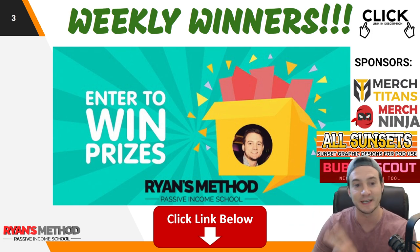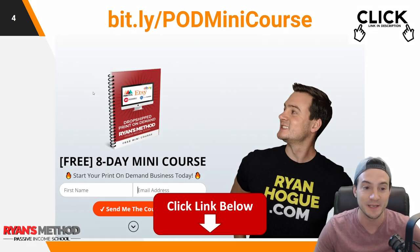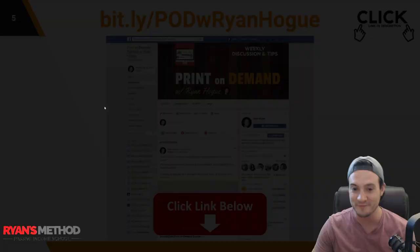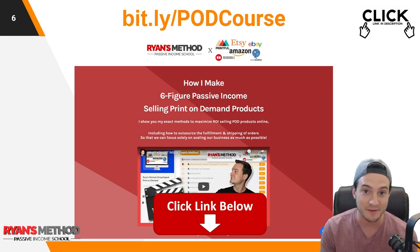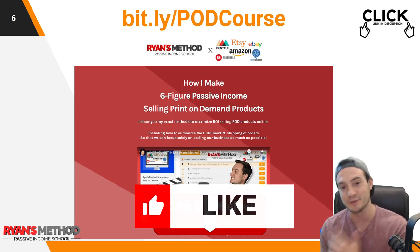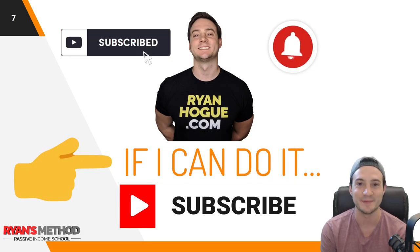Also in the description I have an eight-day print-on-demand mini course, a Facebook group for print-on-demand that you should join if you're on Facebook, and I wrote a full print-on-demand course showing you how I make six-figure print-on-demand sales every single year — you can check that out, link in the description. That's it guys, thank you, like and subscribe, and I'll see you tomorrow.